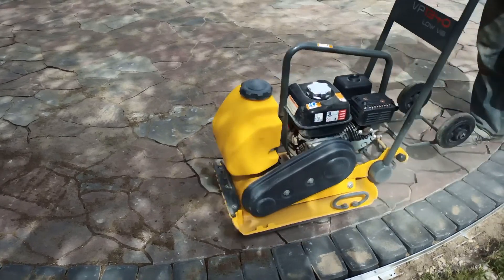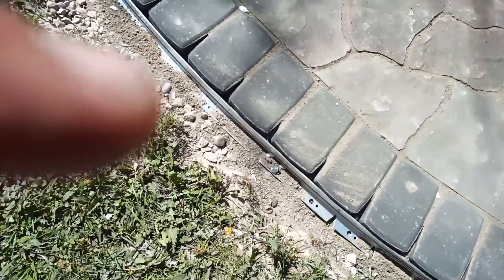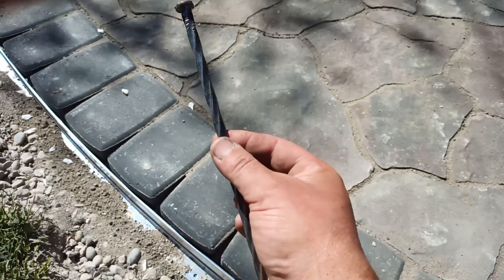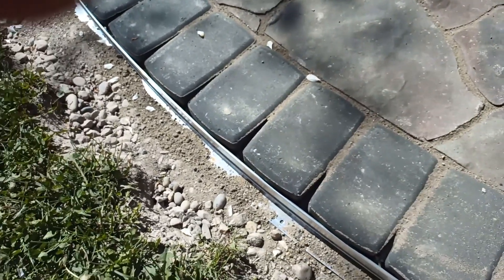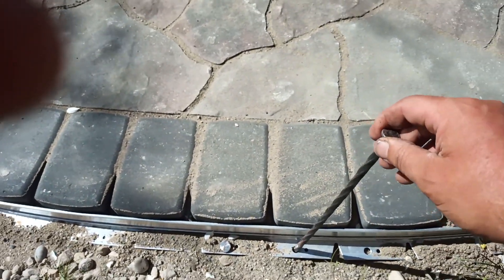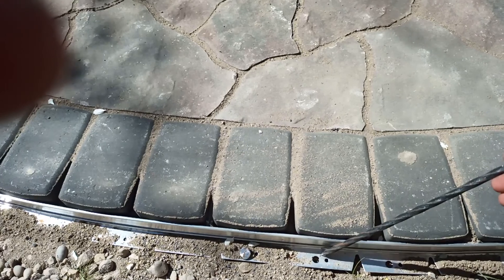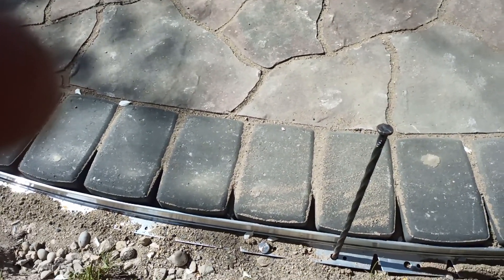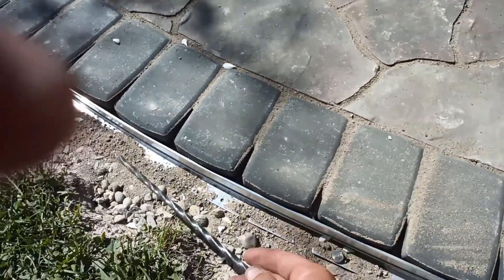I forgot to film this step, but edging is super important. I'm using a metal edging — it usually comes in plastic, but I like the metal. Spike it in with 10- or 12-inch spikes every foot or foot and a half. It keeps all your bricks tight, and when it compacts it'll push everything together and force the sand in.